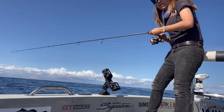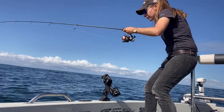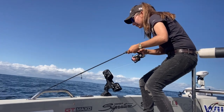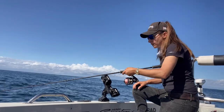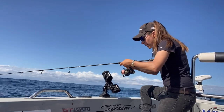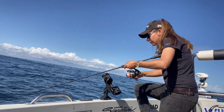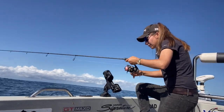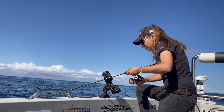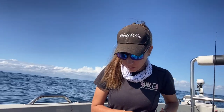Did you see that? He'll come back. That's another hit. I got snagged again, which means I'm too heavy. I've gone 1/8th now, size 2. And I might go back to a darker colour.